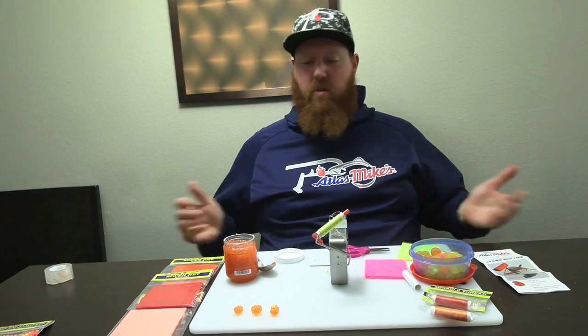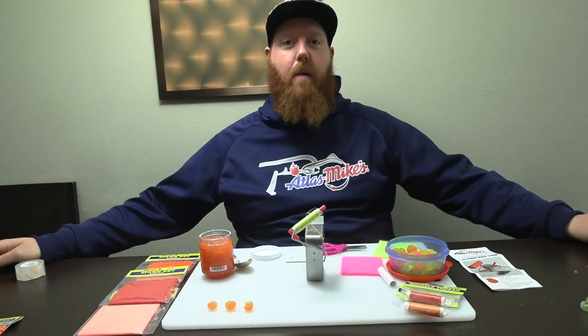I always get asked, because I post so much on social media of me using this — do I sell them? I don't sell them. But Bass Pro, Cabela's, AtlasMikes.com has them. Even Walmart has them, and you can get your hands on them. They're really easy to use, as you can see in the video. Once you figure out how to do it, it's just like walking. Most of your local tackle shops have them as well, and if they don't, ask them to carry it — because the demand on them, everyone wants them.